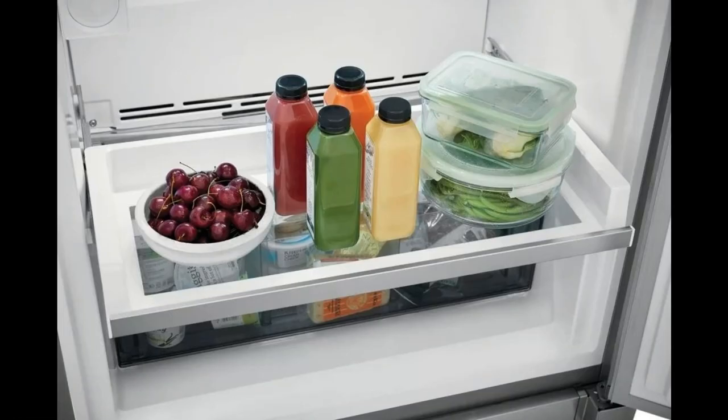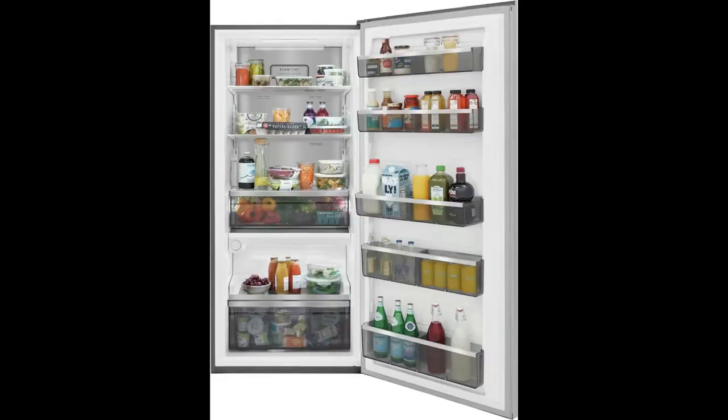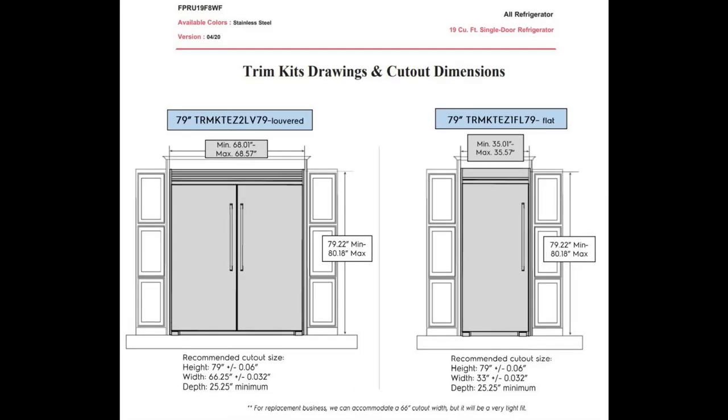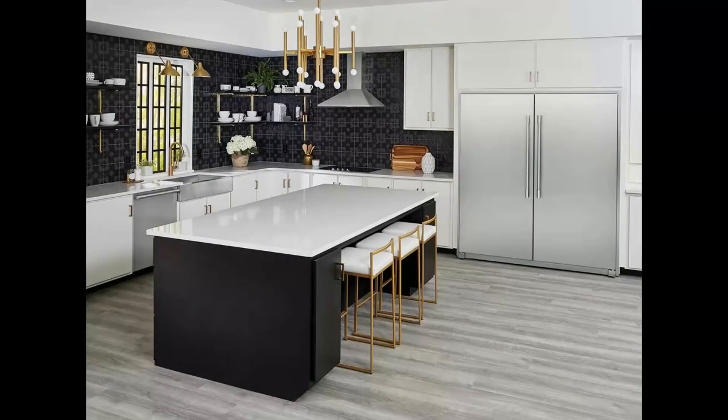On the bottom above the storage bin, here we have a spill-proof shelf. Depending on your design, you may want to purchase a trim kit. There are 4 different trims and they are sold separately: a 75 inch flat trim, 79 inch flat trim, 79 inch louver trim, and the 79 inch flat trim for a single side fridge. You guys decide which one you like the most.